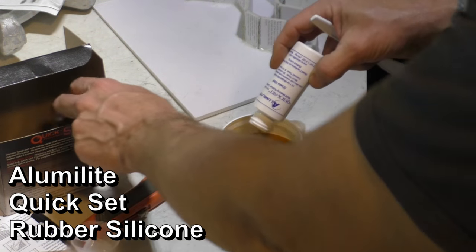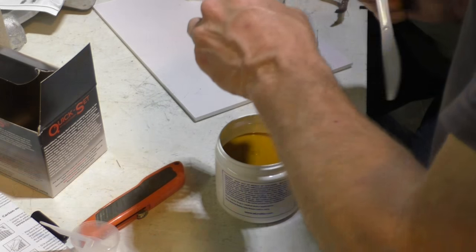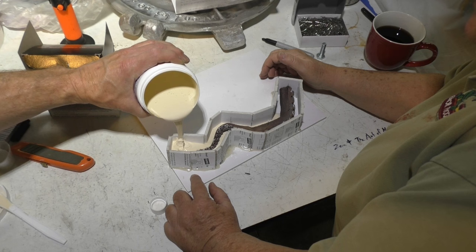Does it look pink on the box? No, it doesn't. It looks this color. Oh, here it is. If you ordered a gallon of this, it would be 120 or 30.